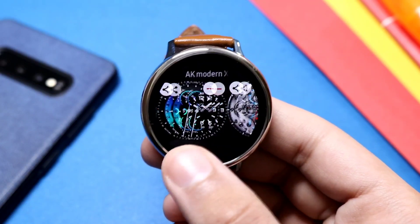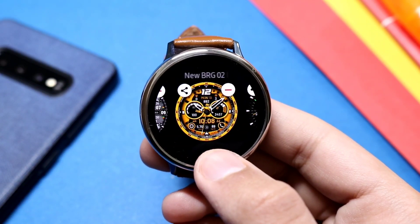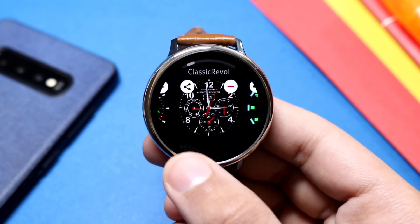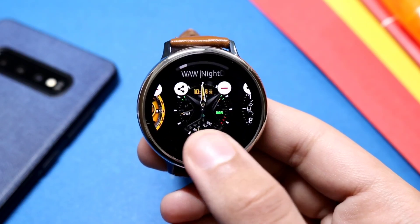Hey, what is up everyone! In today's episode I have some exciting new watch faces for you guys that you can try out throughout the week. Most of them will remain free for the week, so make sure you grab them as soon as possible.